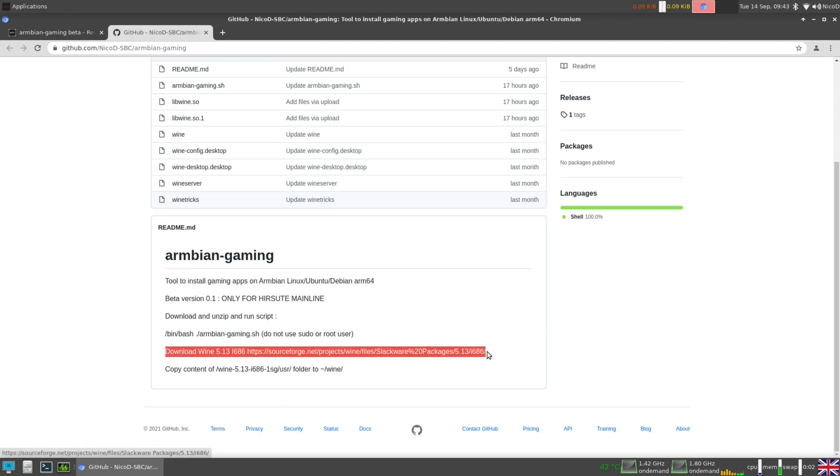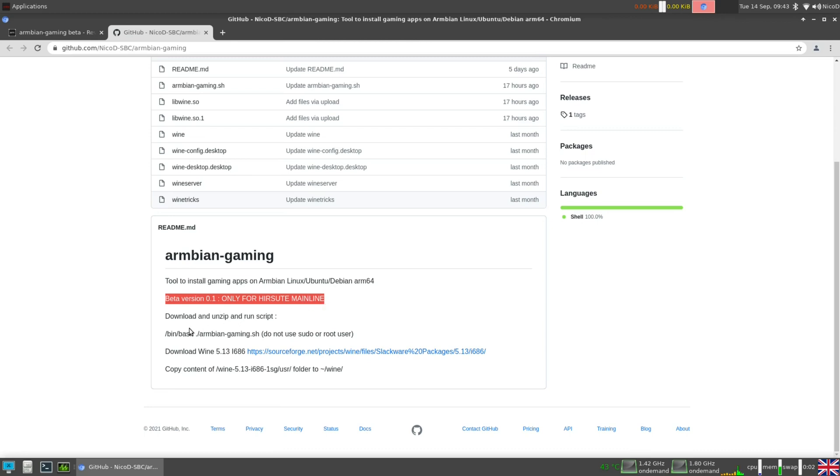For now this is only tested on Armbian Hirsute XFCE with kernel 5.13. I do not expect it will work on other images — like Focal, I don't think it will work there. You can test it and if it works please let me know, but because of the dependency problems I don't think it can work on anything else. Download and unzip the script and run it with: /bin/bash ./armbian-gaming.sh